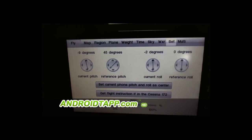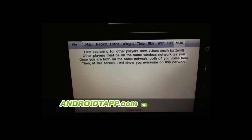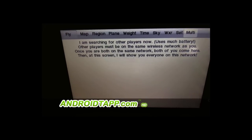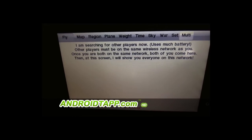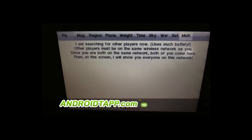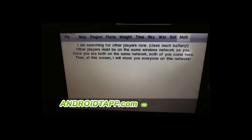You can also change the sky conditions or even the weather, so there are multiple things to look at. This is definitely something that works very well for beginners and advanced players. It also has a pretty neat multiplayer feature where you can play with other players — I believe you do have to be on the same network. It's something I haven't had an opportunity to try out yet, but it should be pretty interesting.